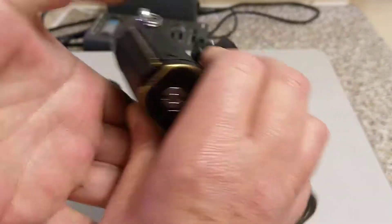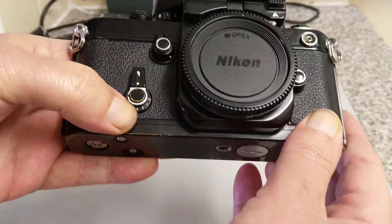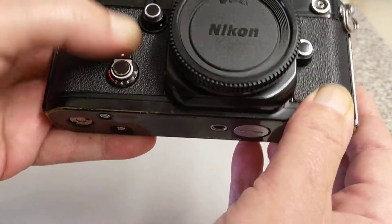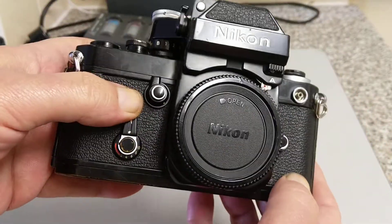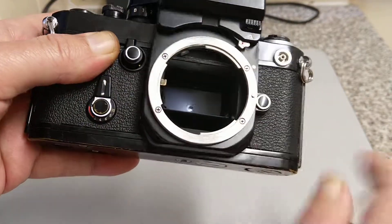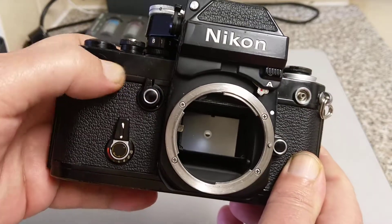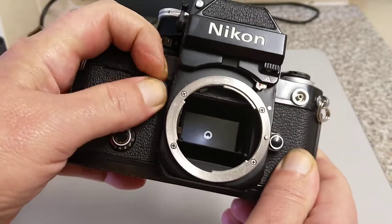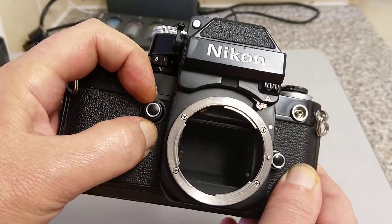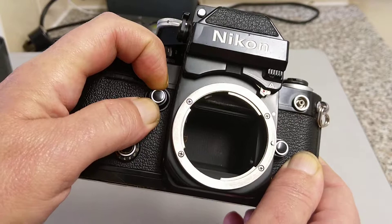A quick overview of the camera, starting at the front. There's a self-timer which is even marked with graduations for the time, which is quite good — a bit of white paint missing out of there. Up here we have the stop-down button; when I push this it stops down the lens — that's your depth of field preview. Surrounding that you've also got the mirror lock-up function.